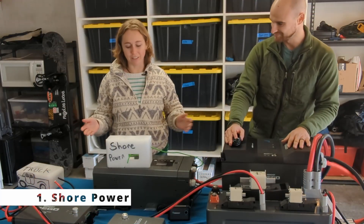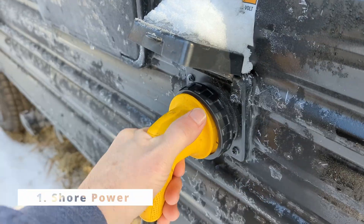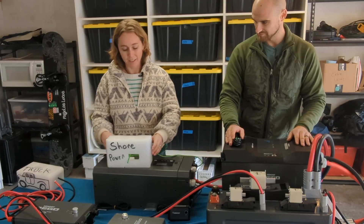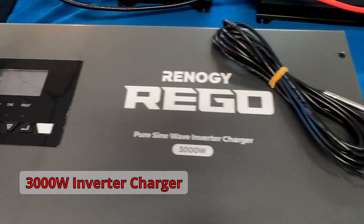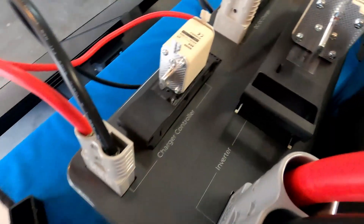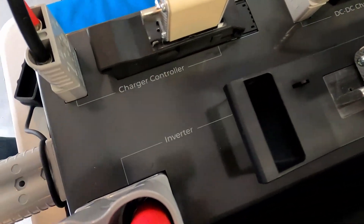The first way that we can charge is shore power — that's whenever you're at a campsite or plugged into someone's home. You've got your shore power coming in to our 3000 watt pure sine wave inverter charger, and that goes all the way into our combiner box.